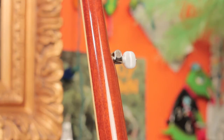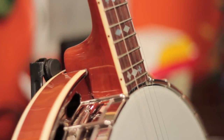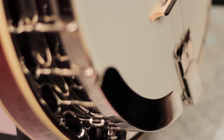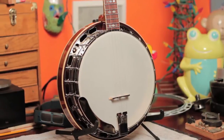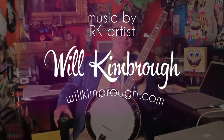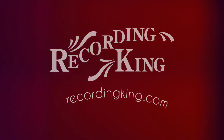It also features the American made five star planetary pegs — really super great tuning machines. So this is a classic workhorse bluegrass banjo: mahogany, nickel plated, twenty hole flathead tone ring fitted to a three ply maple rim, one piece pot metal flange, Presto tailpiece, and a standard three foot Grover bridge.